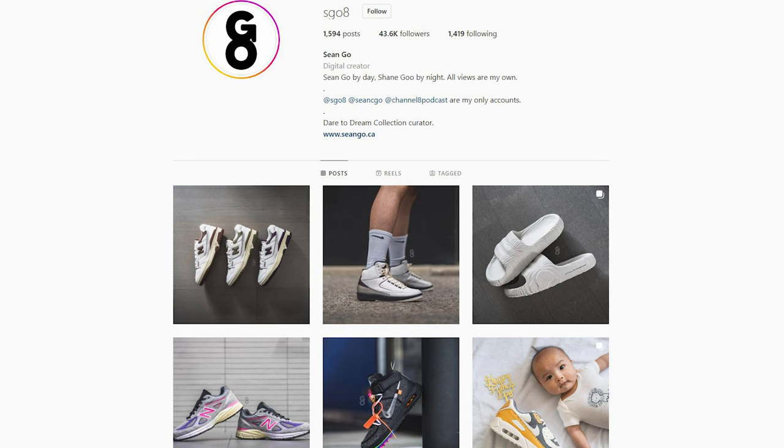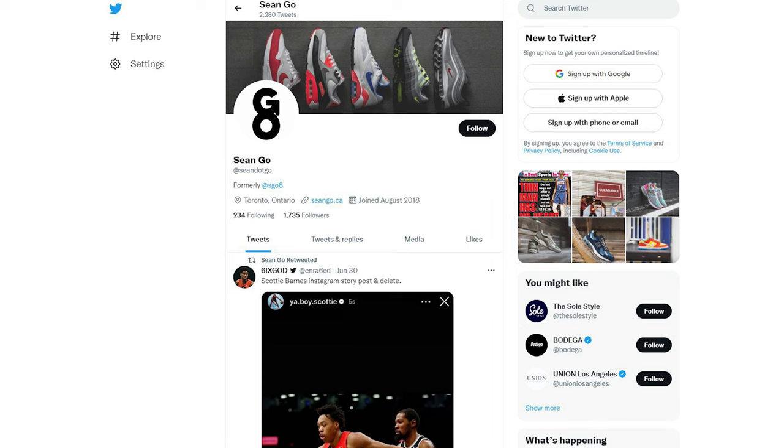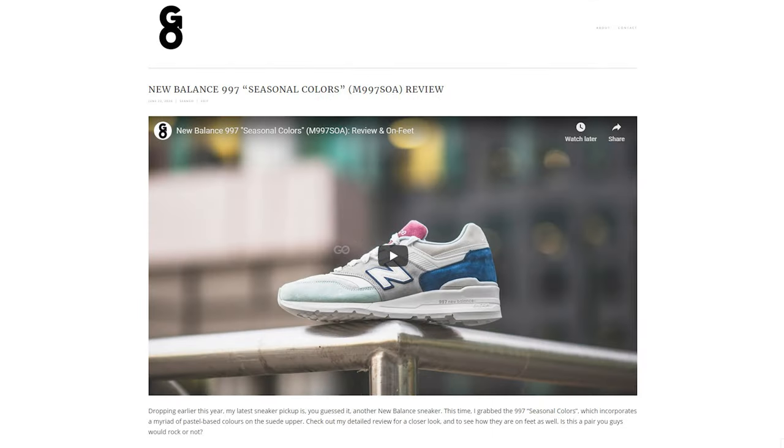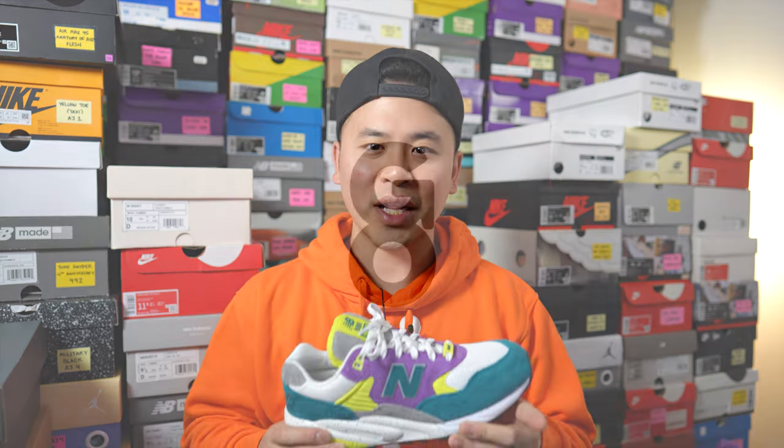If you guys liked this video, be sure to like, comment, and subscribe to my channel if you haven't yet. You can follow me on Instagram at SGO8, check me on Twitter at Sean.GO, and visit my website at SeanGO.CA. Until next time, thank you so much for watching — hopefully you guys enjoyed this video and hopefully it helped you in some way. I'll catch you all in the next one.